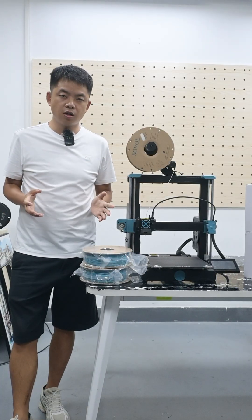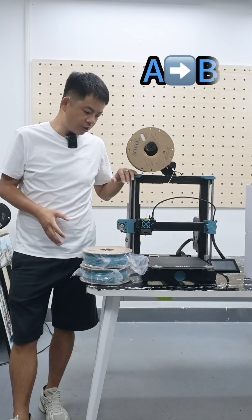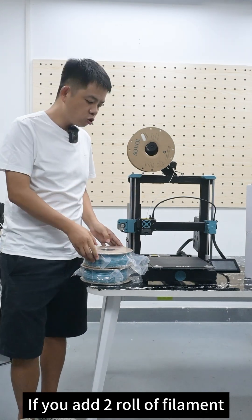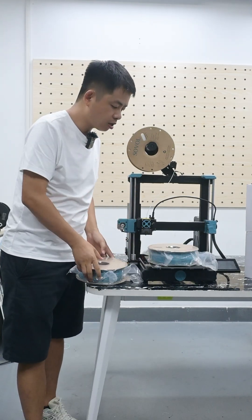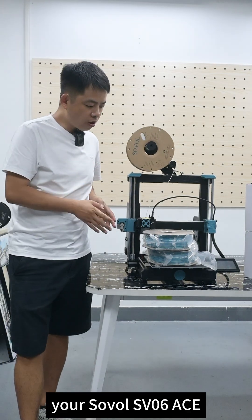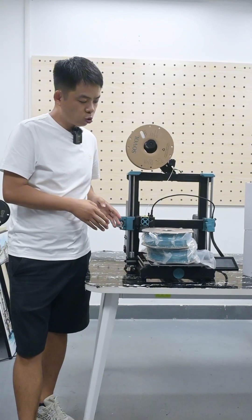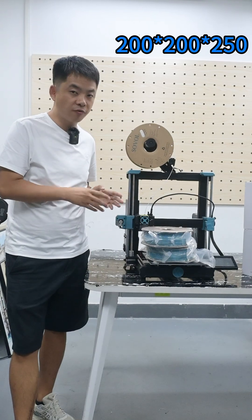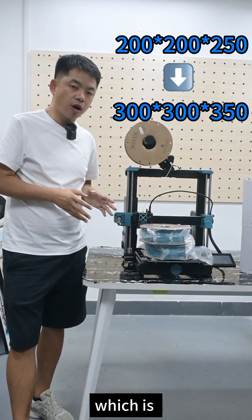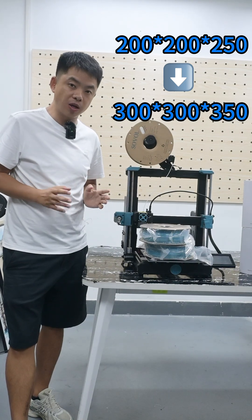How does it cost to upgrade from one printer to another? If you add the material or filament, then you can upgrade it. Your Sovo SVG6 is 200x200x250mm, and it can be upgraded to the SVG6 Plus, which is 300x300x350mm.